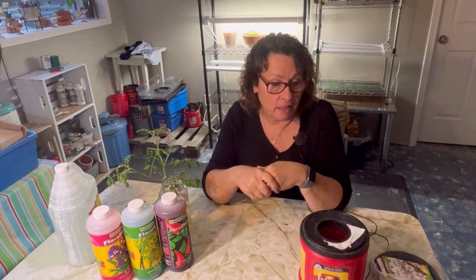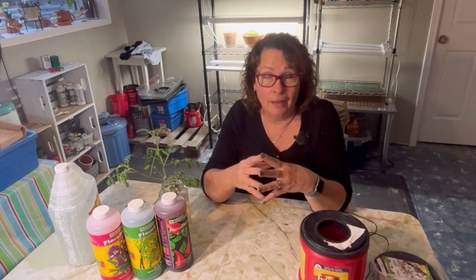Hi everybody and welcome to Little Garden on the Prairies. We are downstairs in my indoor growing space. It is middle of October and the indoor growing season has started for me. The weather here in Saskatchewan has been really nice this fall — we're at mid-October, still having warm days but the nights are getting very cold and it's been freezing. The garden has been cleaned up and put to bed for the winter season, so it's time to get growing some stuff indoors.